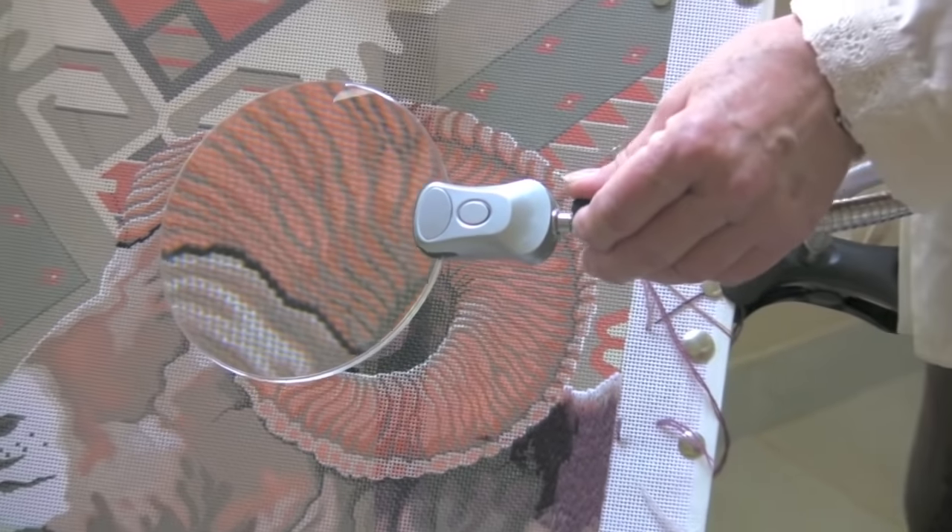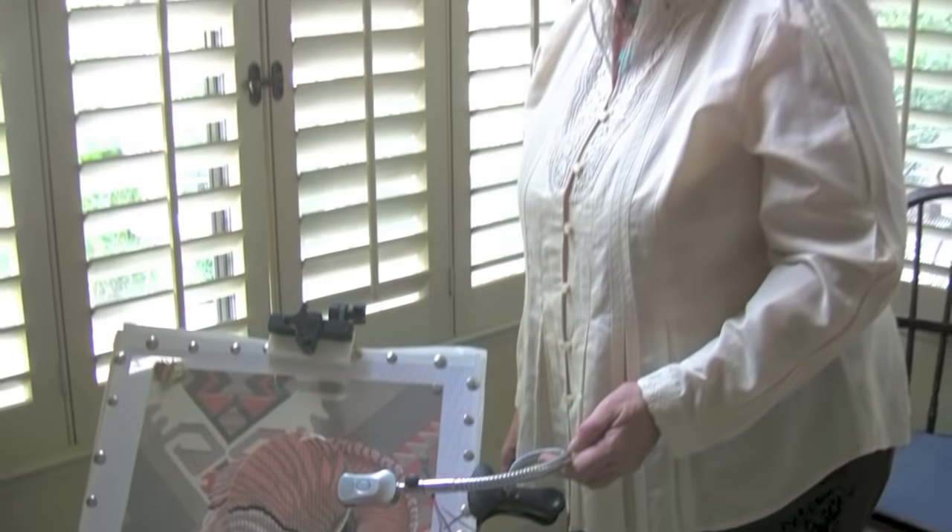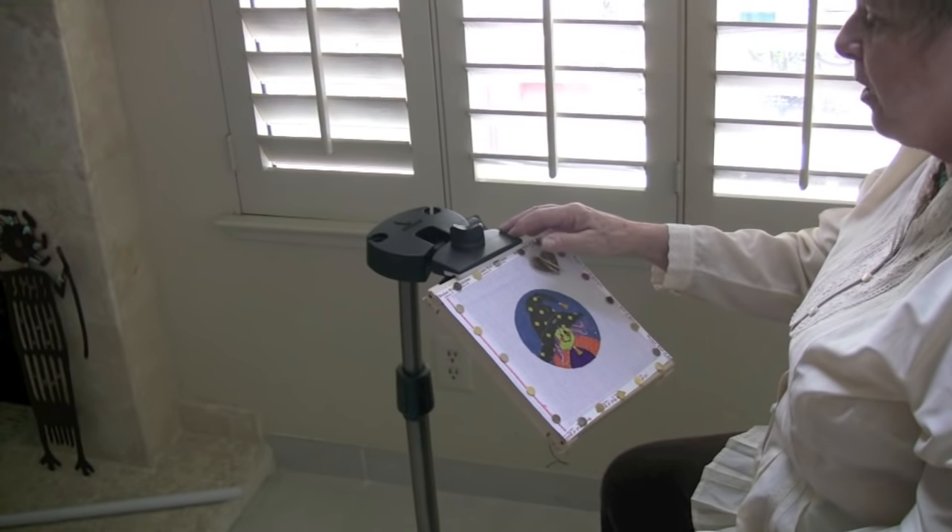I've also learned that a friend of mine stitches for competition and usually wins. When she's stitching for competition, she always uses a magnifier. This is the new Stitch Smart Floor Frame.